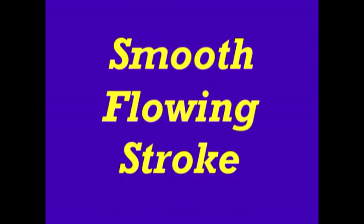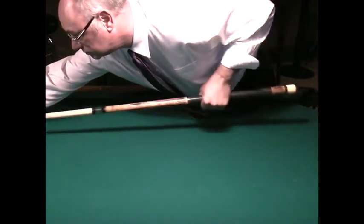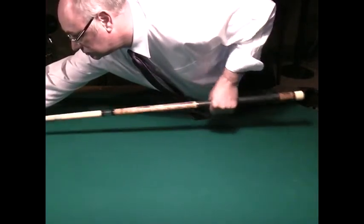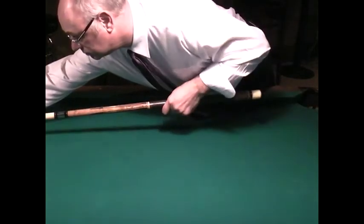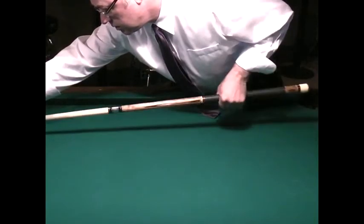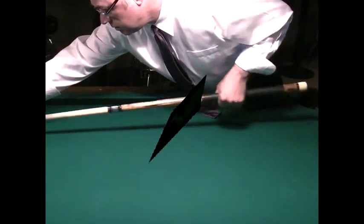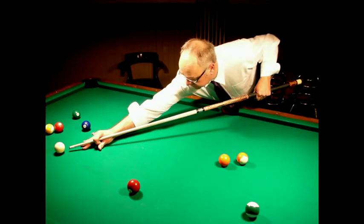Now let's talk about the importance of a smooth flowing pool shooting stroke. You want a smooth flowing stroke because it not only removes the tension in your arm, but also helps the cue stick to glide in a consistently straight path. This should be a flowing forwards and backwards motion from the elbow to the hand only. The rest of your body should remain as still as a statue. The only moving parts should be your elbow and wrist on your stroking arm. This is one of the keys in having the look of a professional pool shooter.